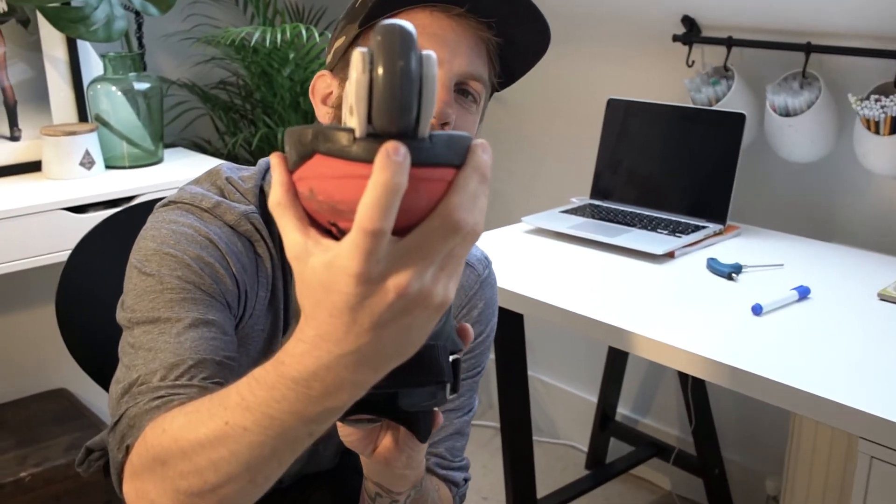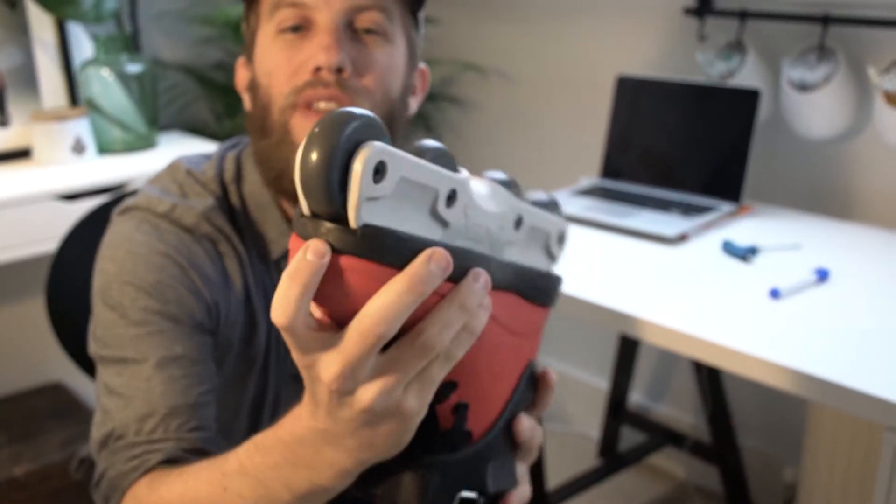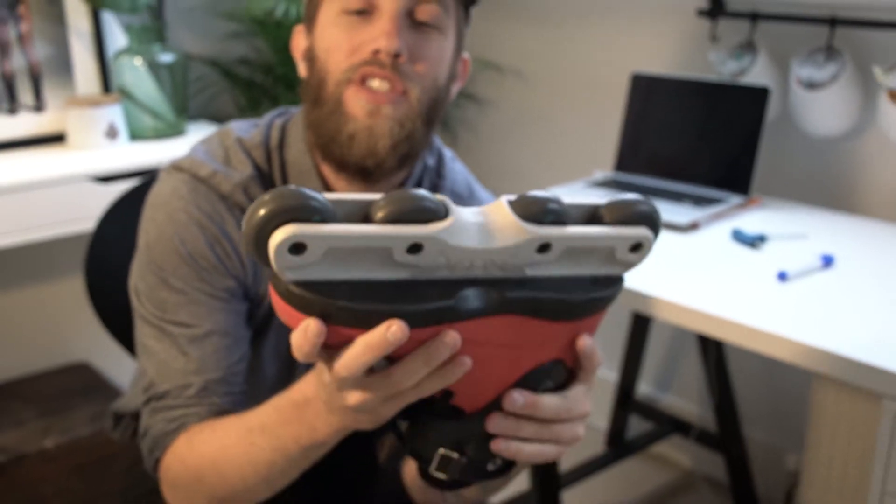The clearance on the wheels is a fraction of a millimeter between the wheel and the bottom of the skate. Perfect — really, really close. So they're as low as they can possibly be, which is really good for grind tricks and really good for general stability.